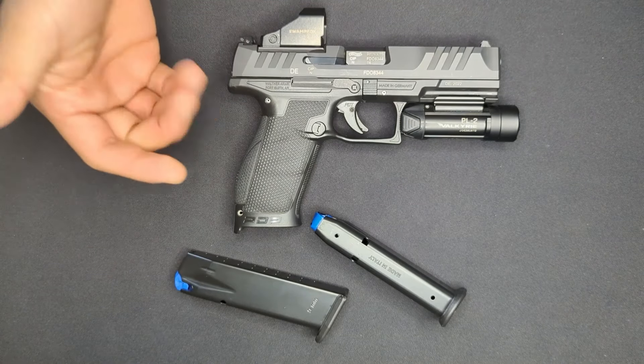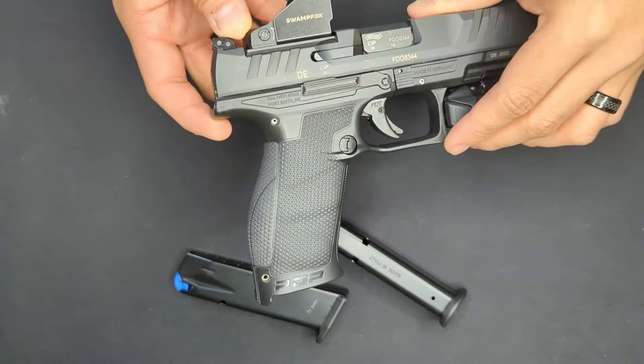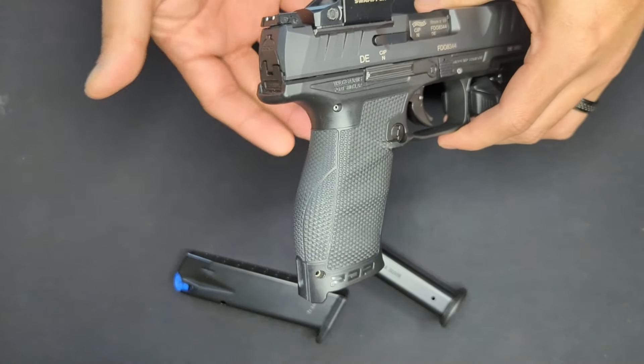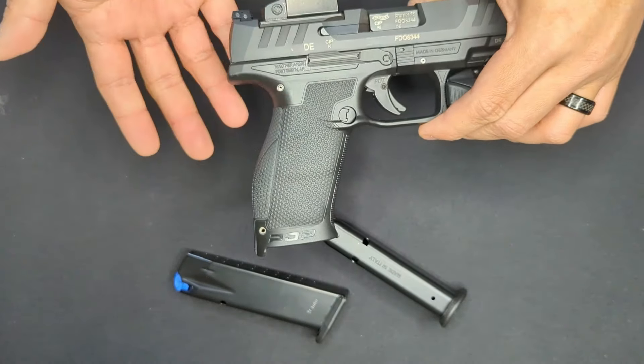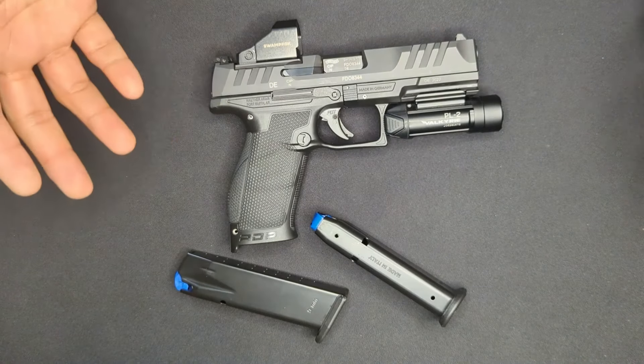The last thing I like about the PDP is the shape of the grip. It takes some getting used to, but it's very ergonomic once you do. It's a great shape for my hand, it's got the right width, and with the medium back strap it's got a great length of pull for me as well.